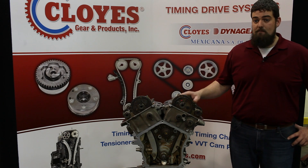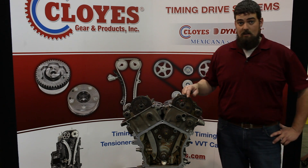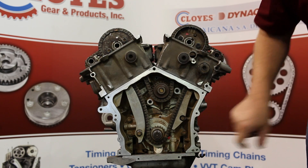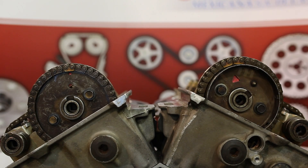Don't worry about the timing marks lining up on the chain — just ensure that your sprocket timing marks are in the correct locations. What you're going to be looking for is your crank sprocket down around 4 or 5 o'clock, the timing mark pointing to the timing mark on your oil pump, and then both of your cam sprocket timing marks should be around the 12 o'clock position.